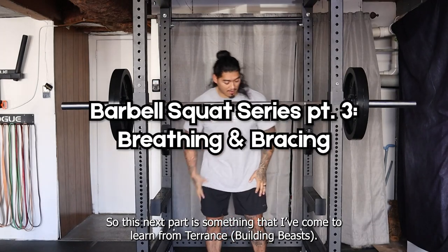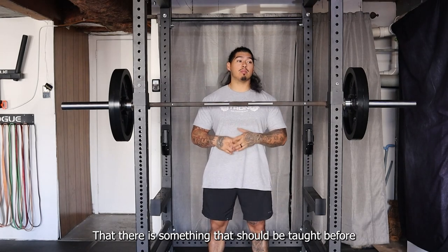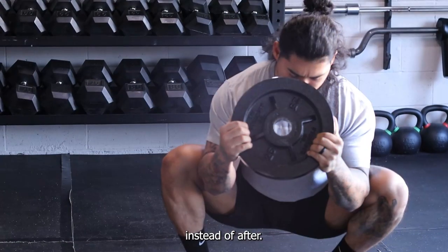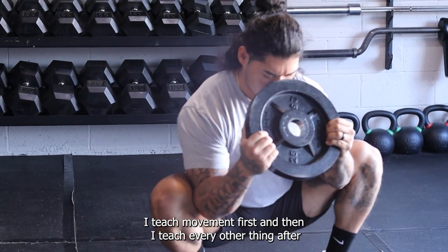This next part is something I've come to learn from Terrence — it's something that should be taught before instead of after, which is what I do. I teach the movement first and then teach everything else after.